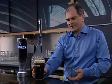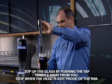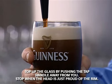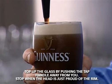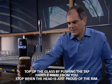And once settled, you take the glass back, hold it nice and straight, push the tap away from you and allow the beer to flow in nice and slowly and take the creamy head proud of the rim — perfect in every way.